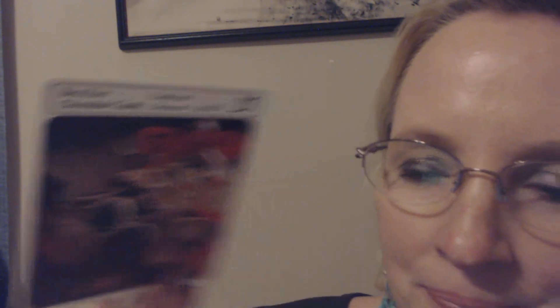And finally, we have a dessert recipe: best ever chocolate candy. For about 30 pieces, you will need six squares — one ounce each — of semi-sweet chocolate, half a cup of butter, one and a quarter cups of powdered sugar, three egg yolks, one teaspoon of vanilla, and one to two tablespoons of chopped nuts or almonds, which is optional.